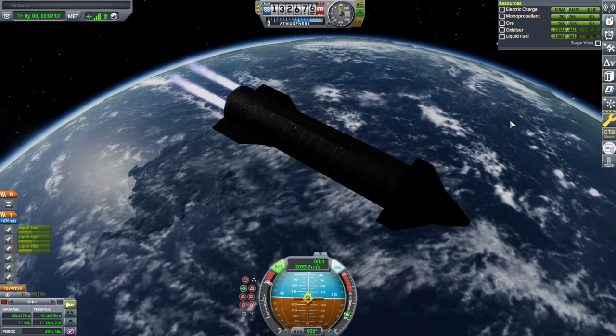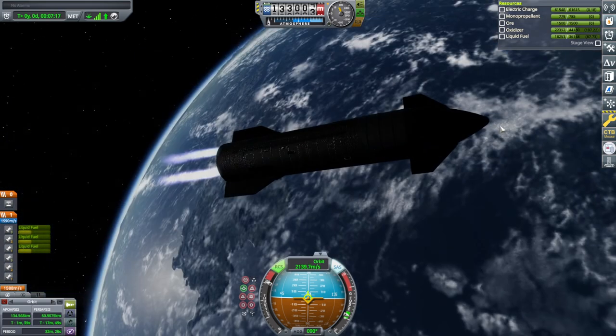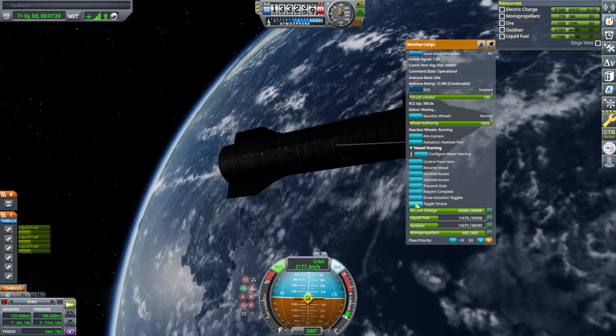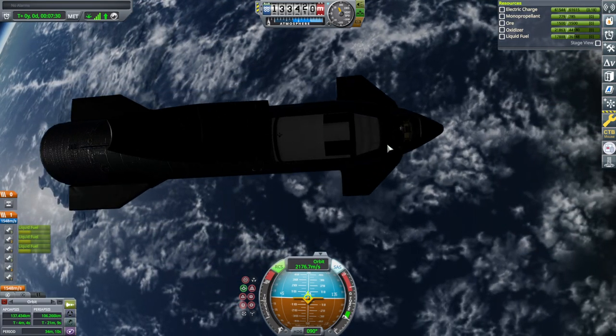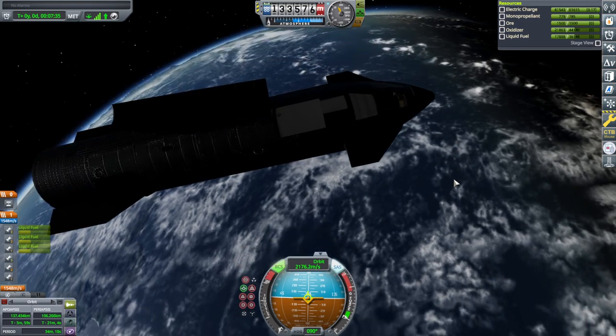That's because old craft files retain their old loads and I didn't rebuild this one. Well, that is a little extra - we were supposed to end up with 1000 meters per second but we have a little less payload, so let's release the payload and see if we can get it out here.